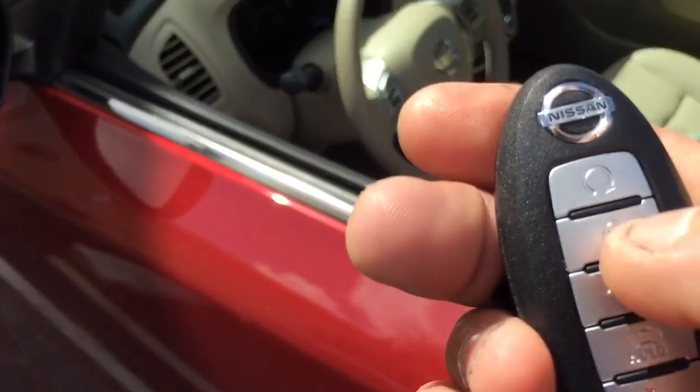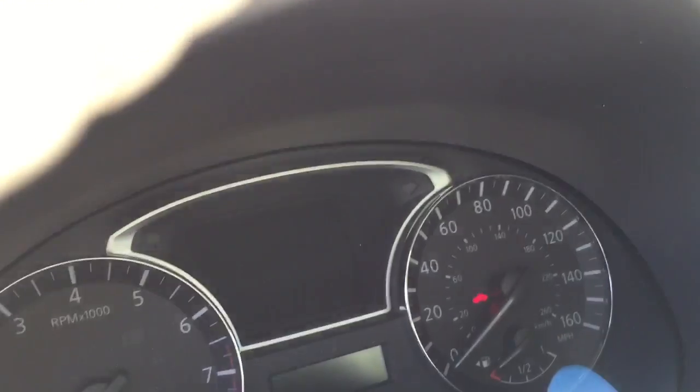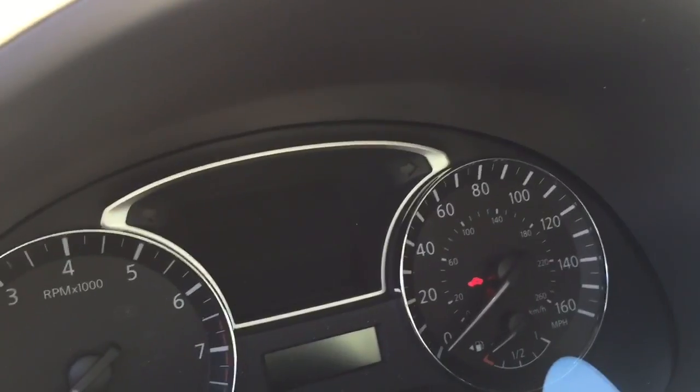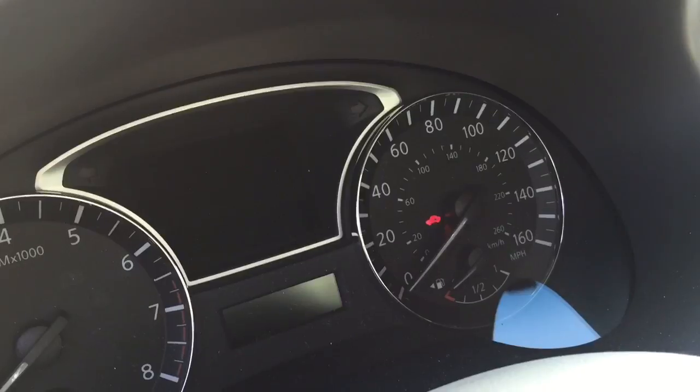The way to arm the system, you're gonna hit lock. Once that little lock on the dashboard starts flashing, that means that the factory alarm is engaged. Takes a few seconds, then it'll start flashing.